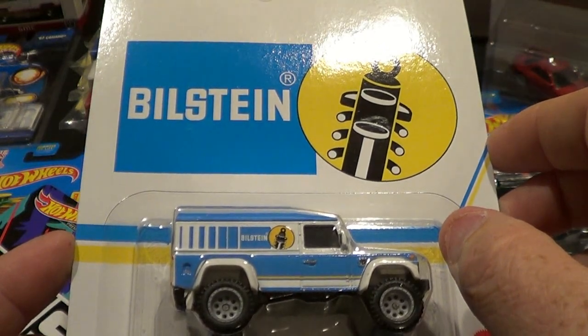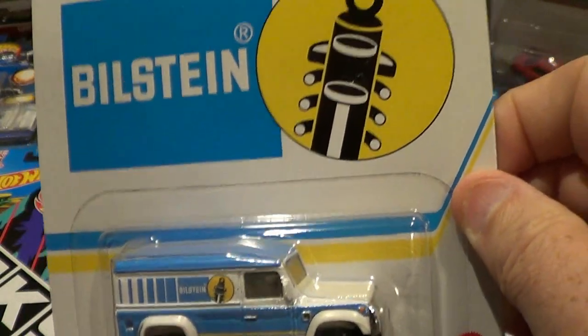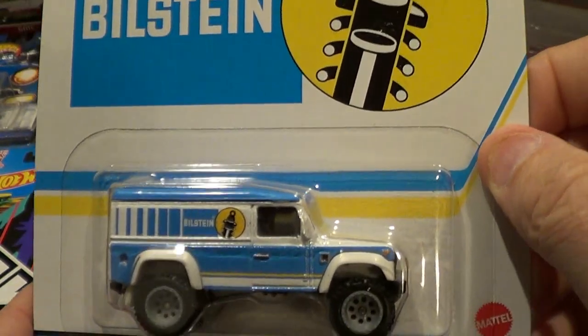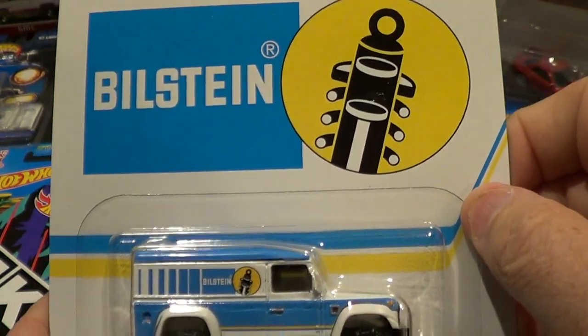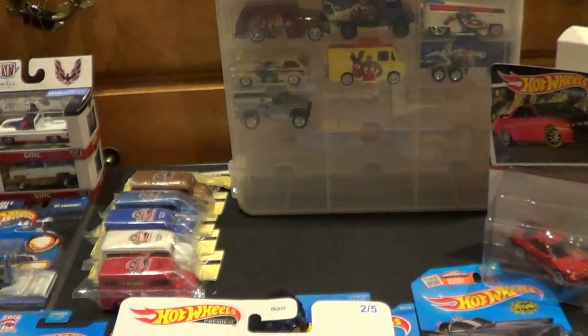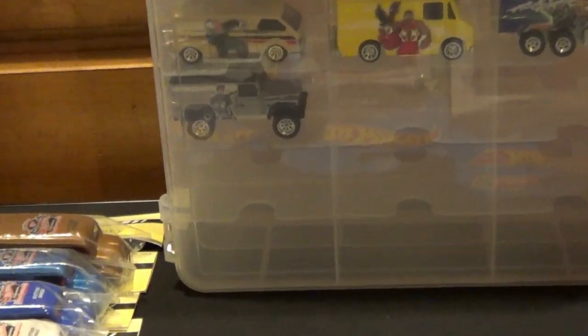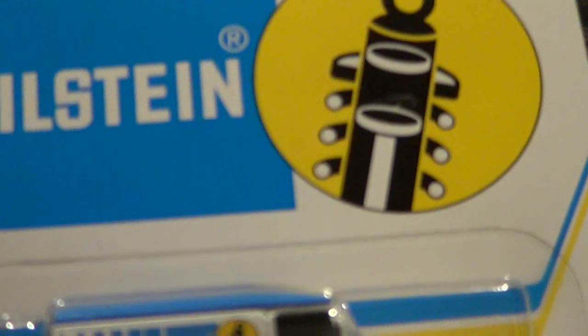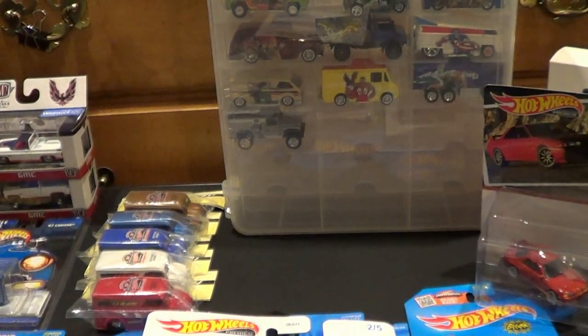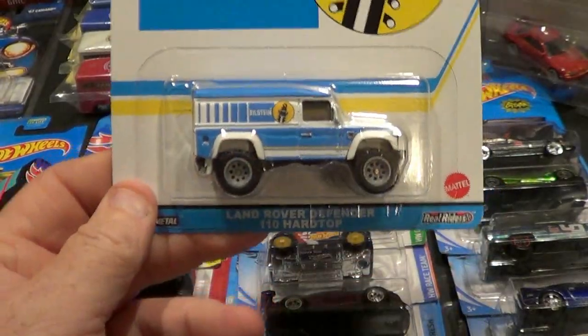It was in the Masters of the Universe set — there is that casting, right there under the Marvel set. Same casting. Anyways, this one's pretty cool.